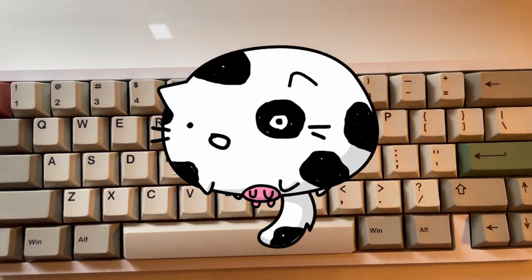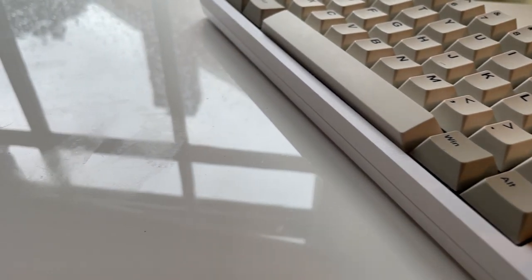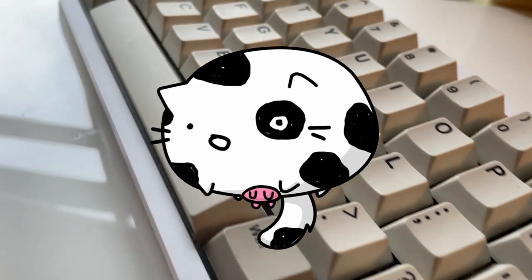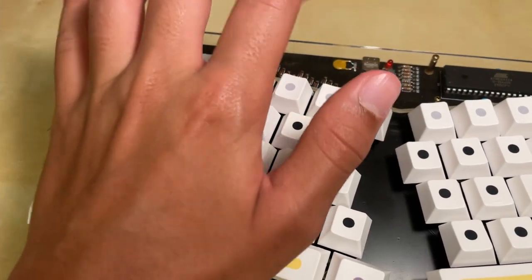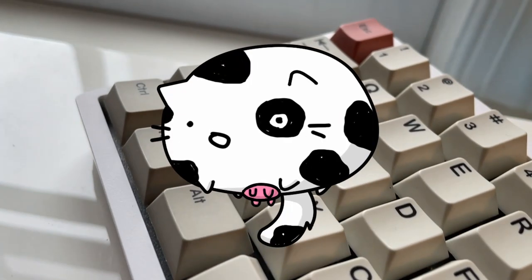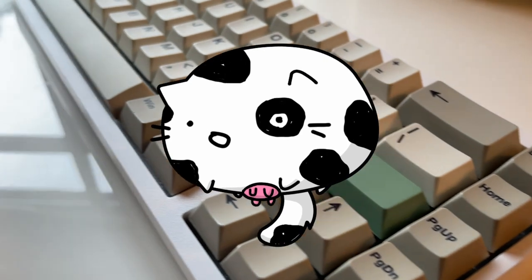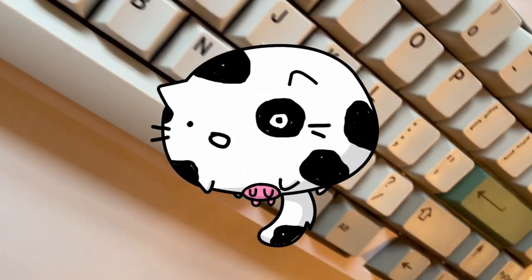Very few 60% keyboards also have arrow keys and some media keys, but those are actually 65%. They also don't have the function row, but most have layers where you can press the function key and use the number row as function keys. If you absolutely need your function keys and use them a lot, skip to 75% and above.